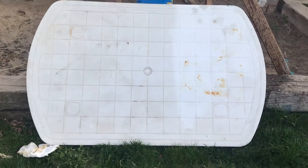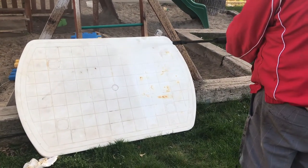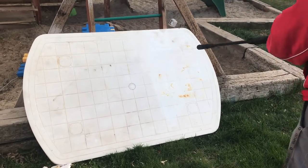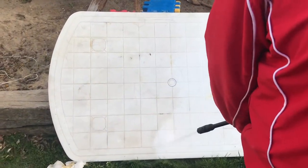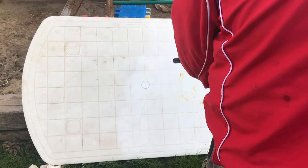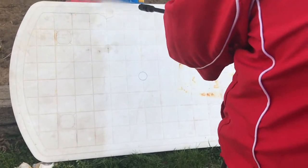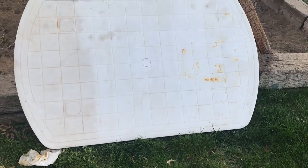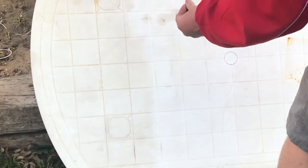I don't have it to the highest setting but it's pretty cranked up. It just comes off in sheets — it's amazing. And it's not damaging the table either.